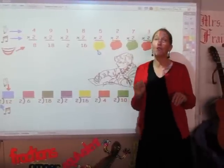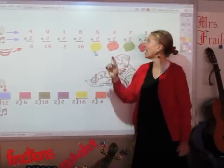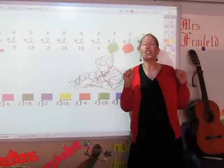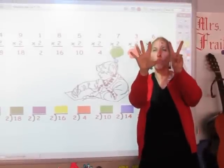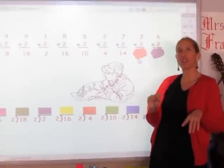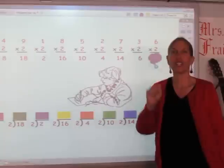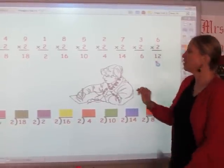I'm going to say my twos for five fingers: two, four, six, eight, ten. Ten's the answer. For two fingers: two, four. The answer's four. For seven fingers: two, four, six, eight, ten, twelve, fourteen. The answer's fourteen. For three fingers: two, four, six. The answer is six. The last one — for six fingers: two, four, six, eight, ten, and twelve. Twelve is the answer.